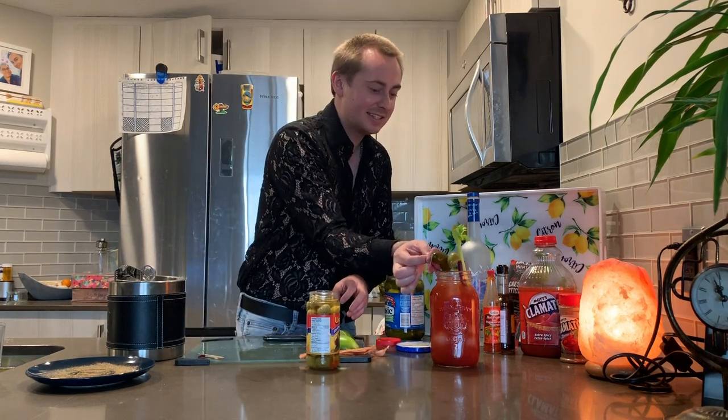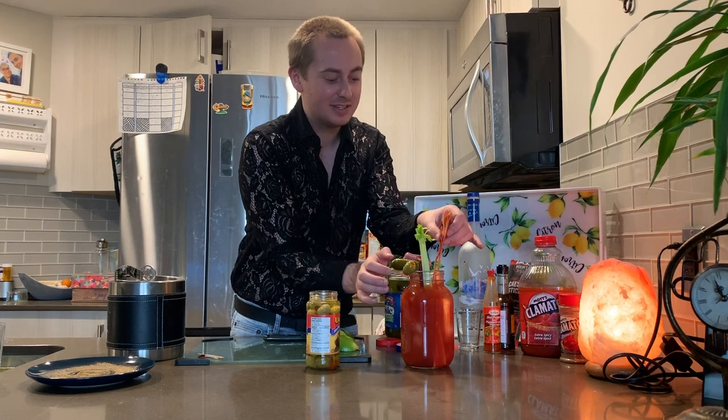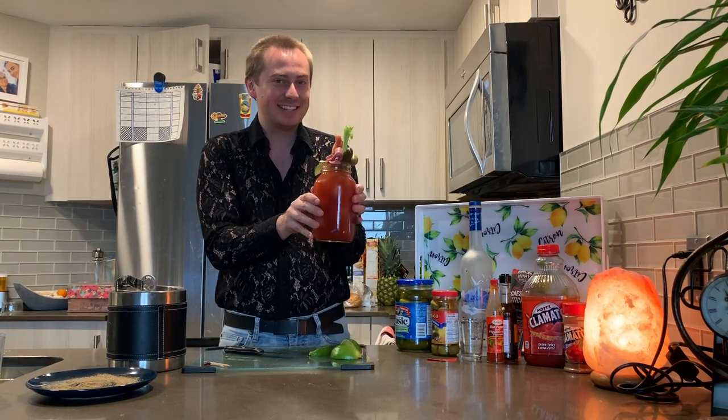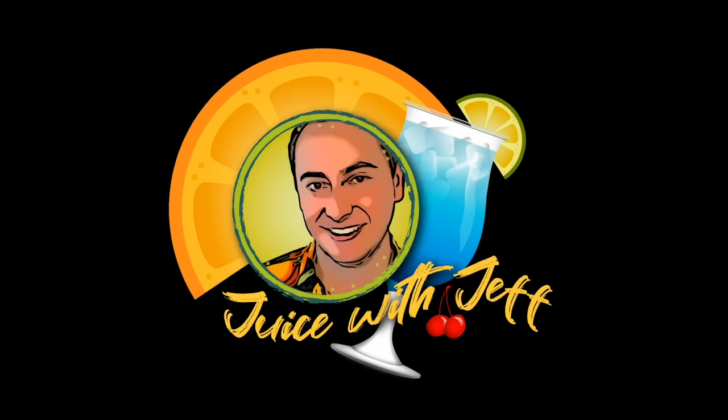We're just going to add our bacon to it. The classic Caesar for National Caesar Day — go out and make yourself one. And don't forget to hit that subscribe button if you haven't already. We'll see you next time and stay juicy. Cheers with Jeff. And cinq Paul Breast. Bye for now.